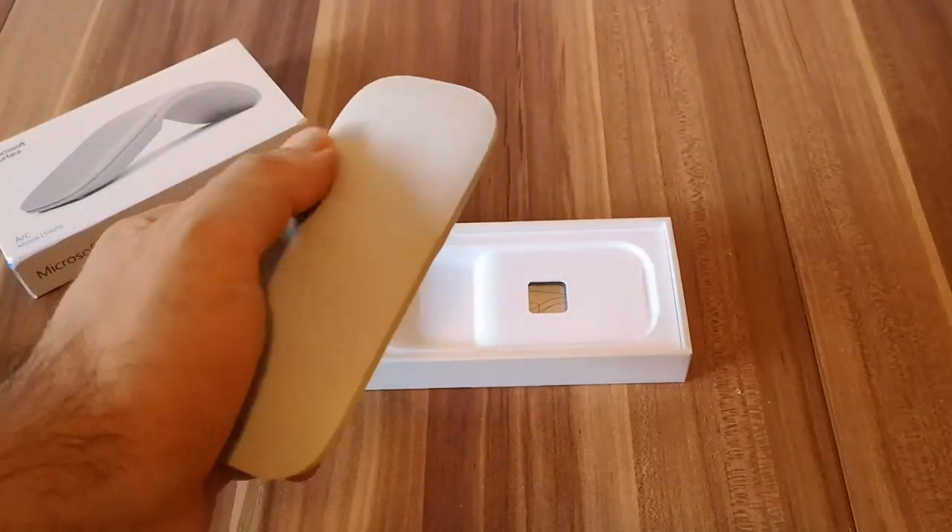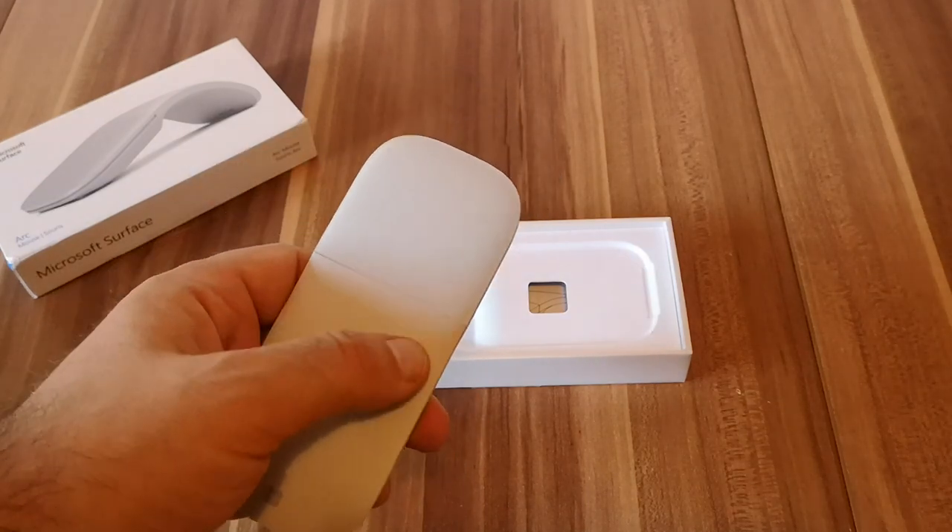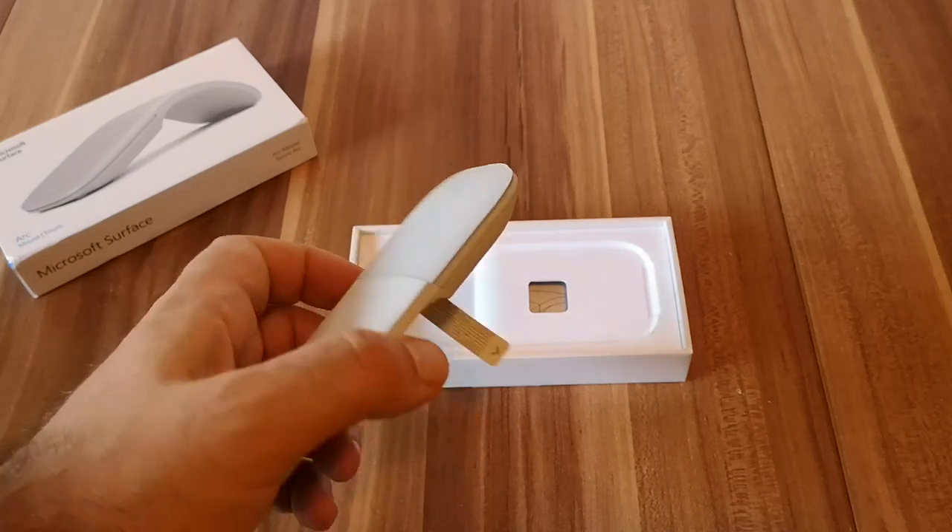On the top it has only one big button with a touch-sensitive surface that you can use to click, scroll, do mouse gestures and so on.